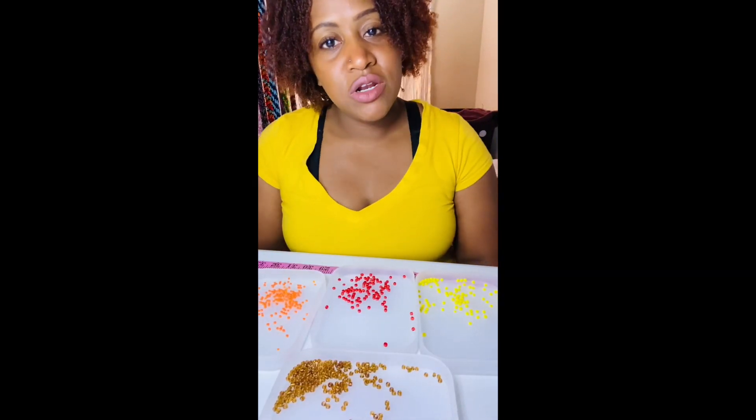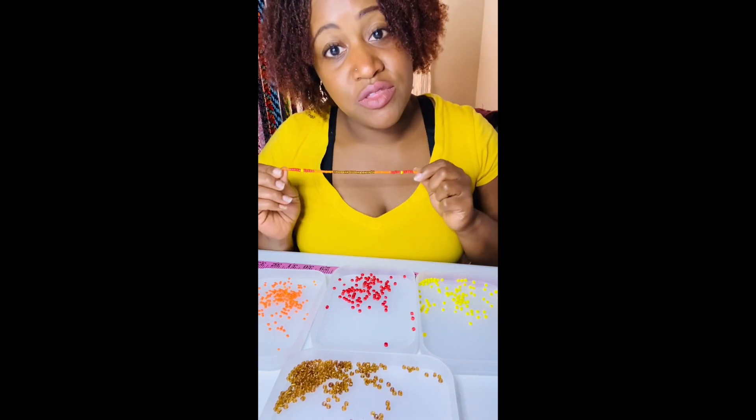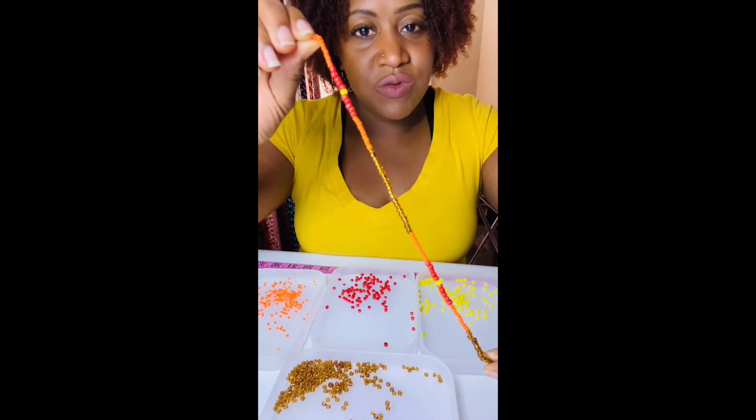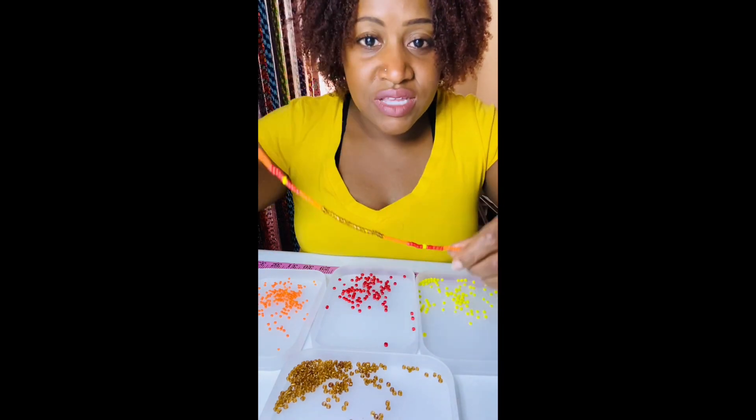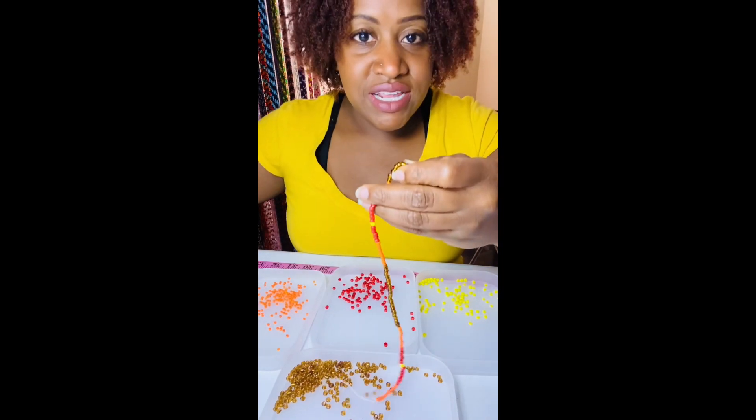Hey guys and welcome back to my YouTube channel Velora Rochelle. In this video we're going to be making waist bead design number 13, so we're just going to jump right into this one. You can see I already have my beads laid out, so let me get my cheat sheet here.